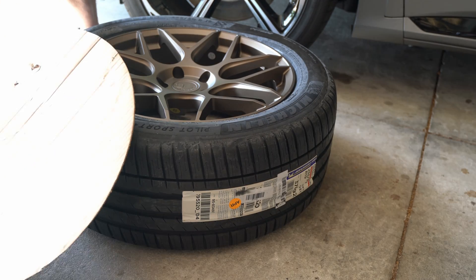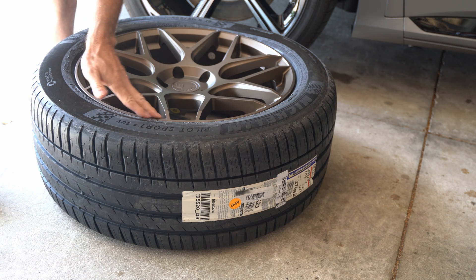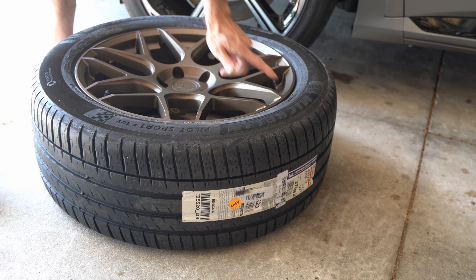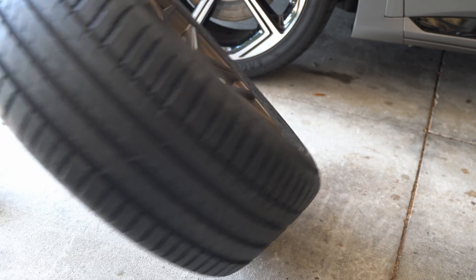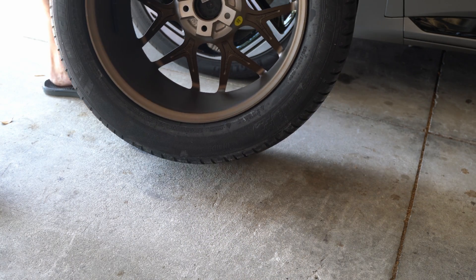I'm going to unpack all of these tires, and the very first thing I want to do is take a look at them and make sure that A, they are the right size, and B, there are no scratches or marks or anything that I need to file a claim about with regard to the wheels.